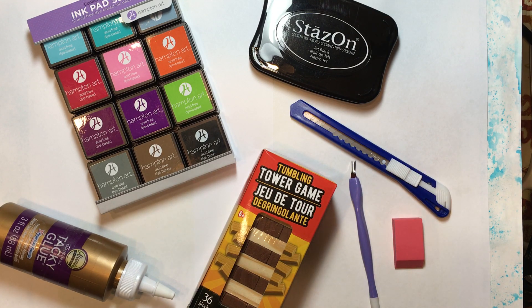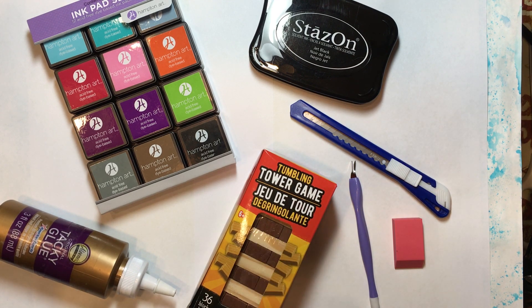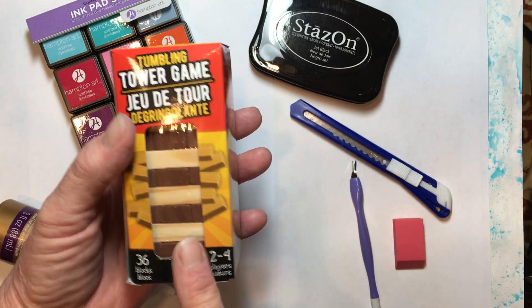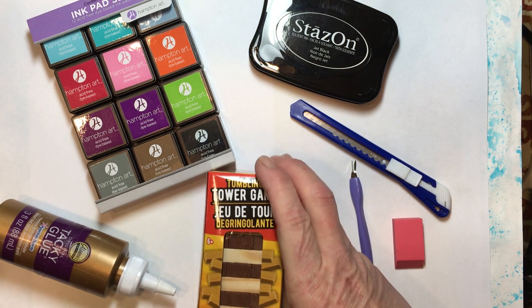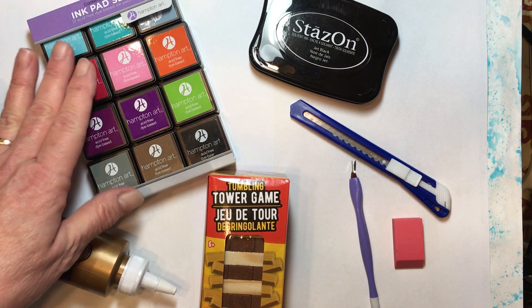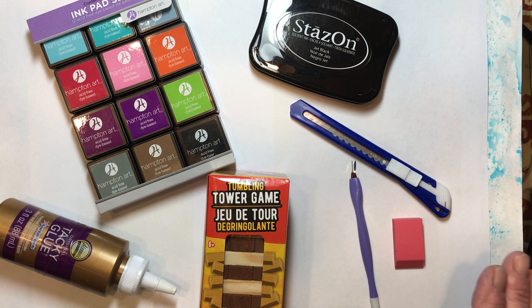Hello everyone, it's Amy and welcome back for week 110 of Build Your Stash and Craft. This week we are going to make peg stamps. This is a little bit time consuming, but a very simple craft. We're going to make them out of a tumbling tower game from the Dollar Tree — this was a dollar. And also for this week, we picked up some colored pads and a black Stazon pad for our stash.